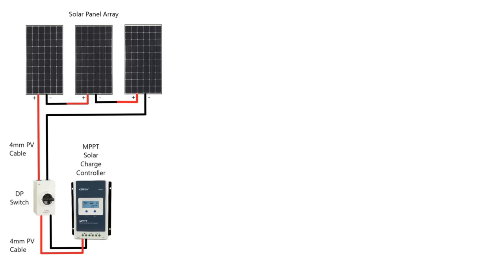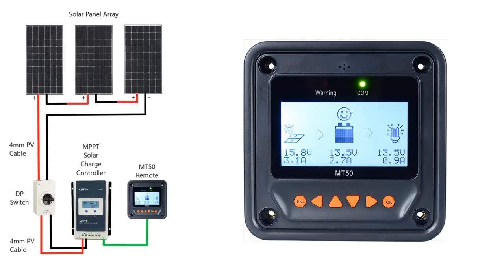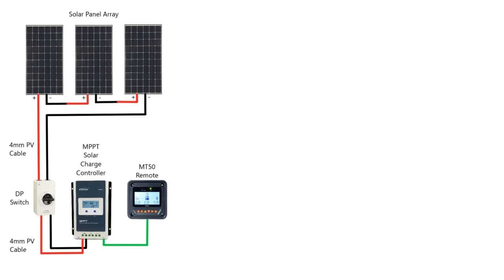Some charge controllers like mine have a remote LCD display. You might want to put the charge controller somewhere more discreet and then have a remote display in the living area of your van. It comes with its own control cable and simply plugs into the controller with little RJ45 plugs.